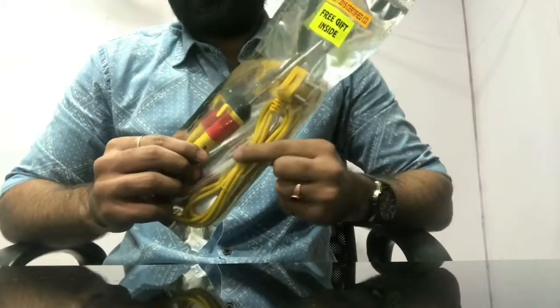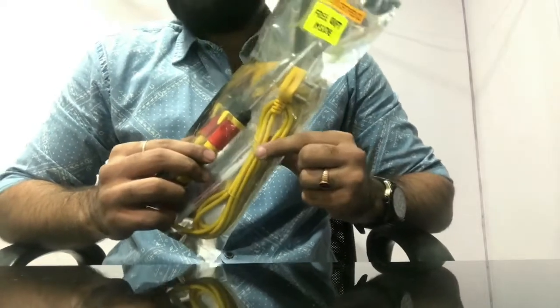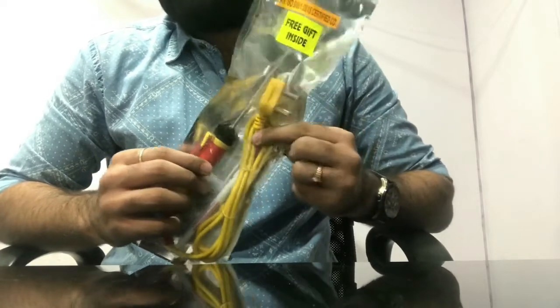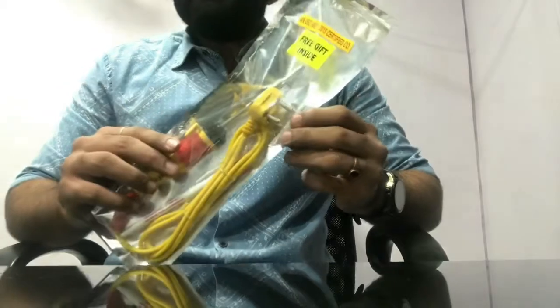We are also offering a high-quality 3-core wire in this product. This ensures there is no current leakage when the customer is using it. The plug is properly molded — it's a 3-pin plug.